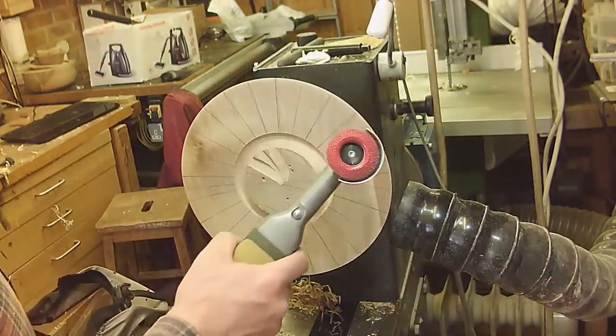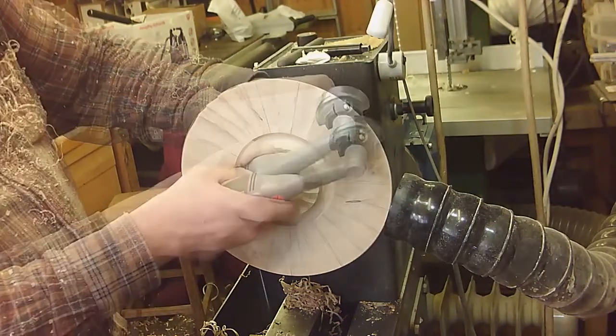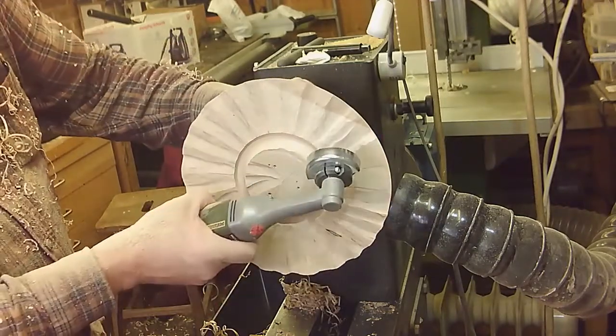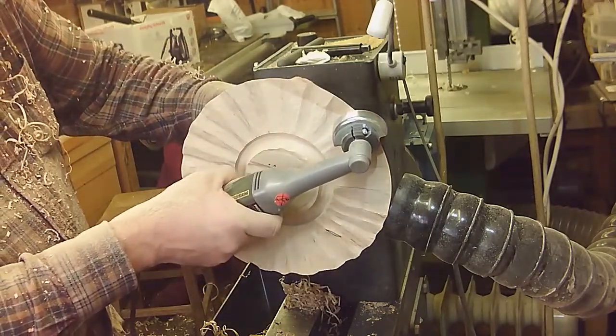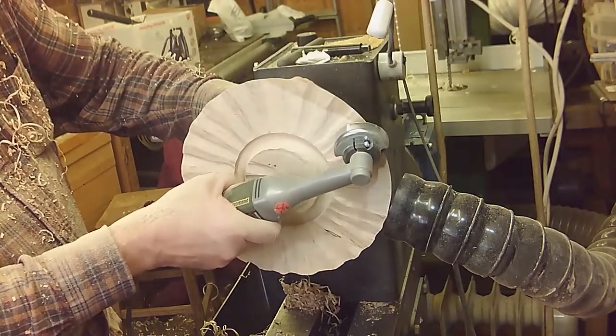I'm going to be using the Proxxon with one of their rasps today to texture the rim. I'm going for a sort of scalloped approach. I've used my indexing spaces and had a little practice with the Proxxon in there, just checking that it's cutting nicely.